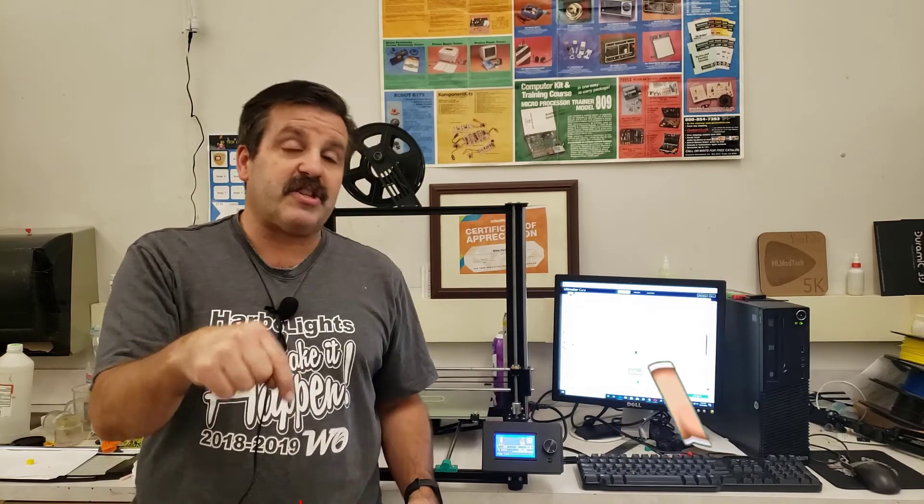Friends, if you enjoyed the video please give it a like. If you've got a question, comment, or suggestion, add it down below. If you haven't subscribed yet, smash that subscribe button, and hit that notification bell if you want to be the first to know when there's a brand new video from me, HL Mod Tech. Thanks for watching, have a great day.